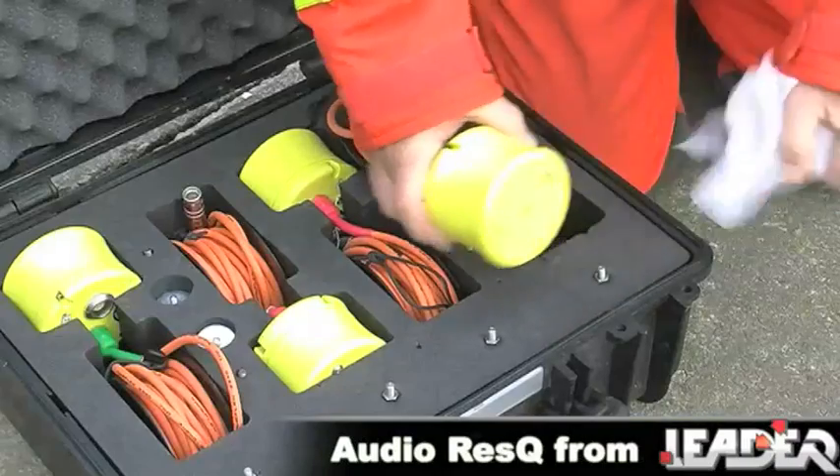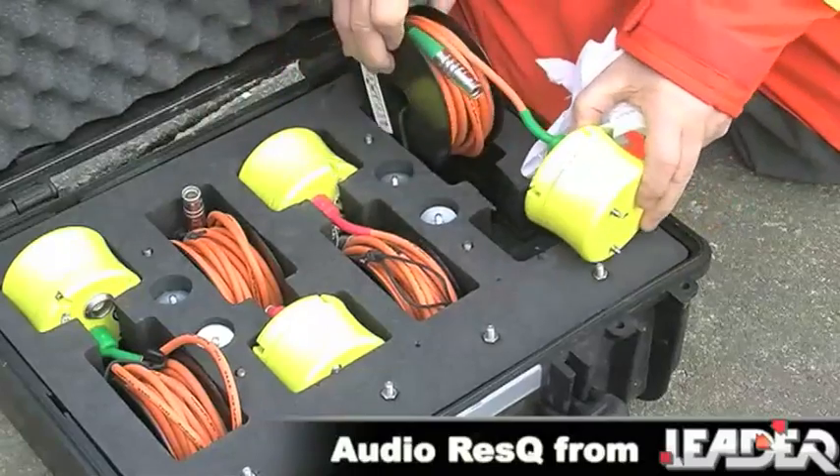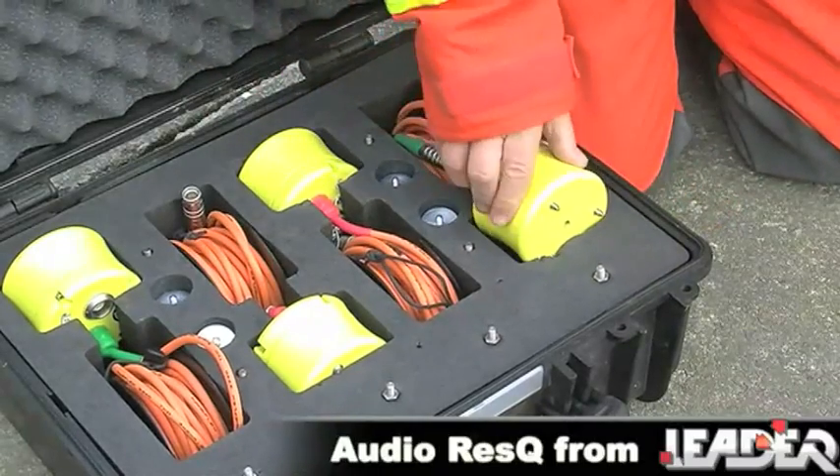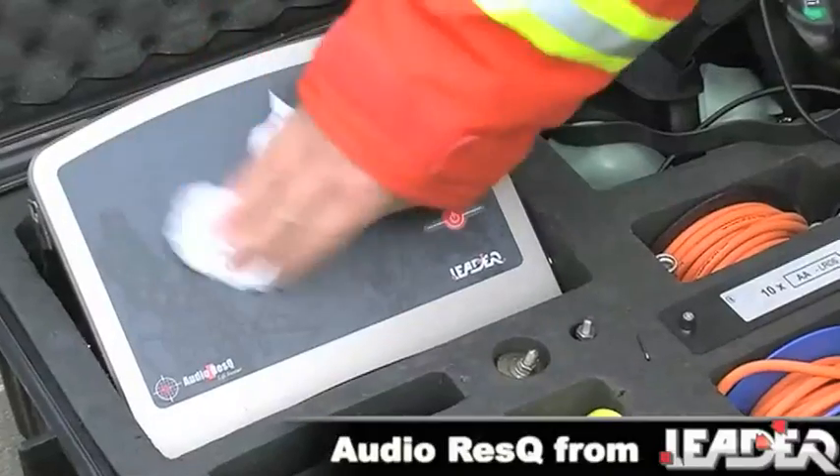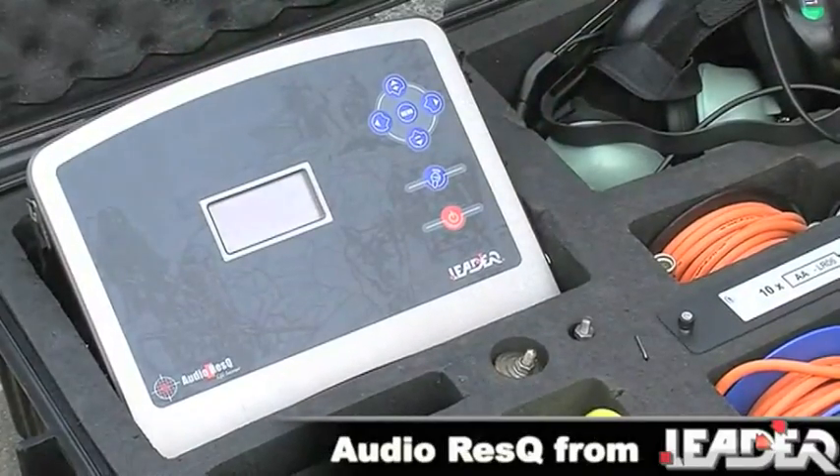After use, the AudioRescue requires little maintenance apart from cleaning off debris or dust. This can be done by simply using a damp cloth with a light detergent if necessary.